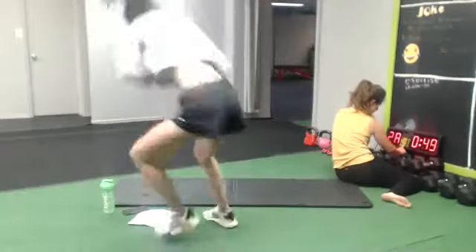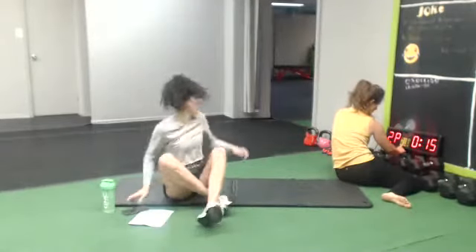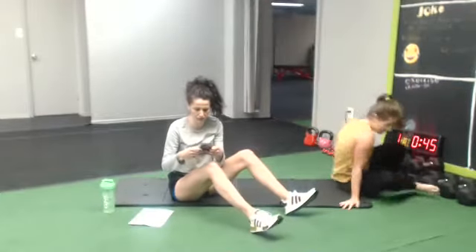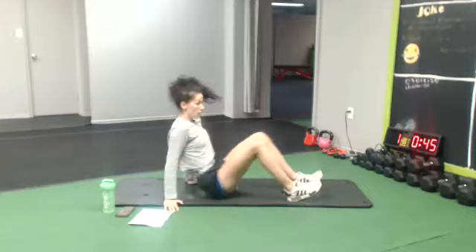Hello everyone, welcome back to Mundo. Today welcome to Live Abs. We're gonna go 45 seconds on with a 15 second break. During that 15 second break I'm gonna be explaining the next exercise. We'll take a little water break after 11 exercises. So let's do it!